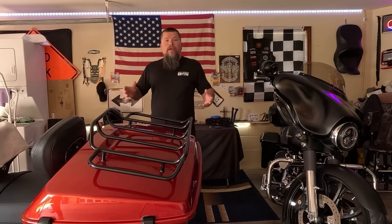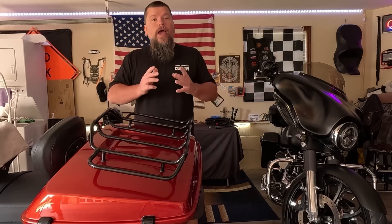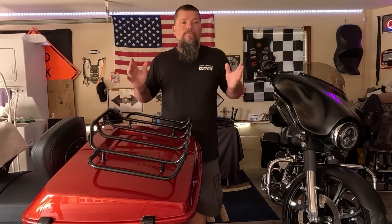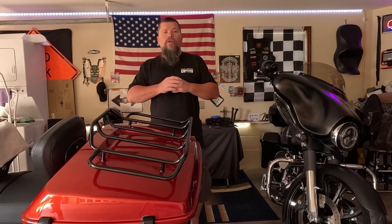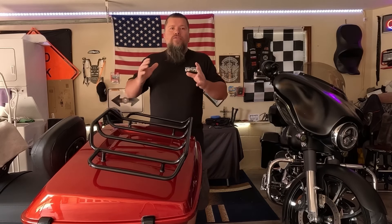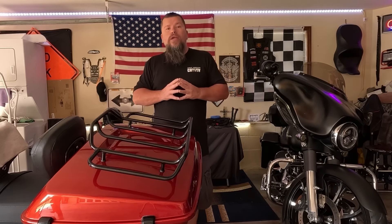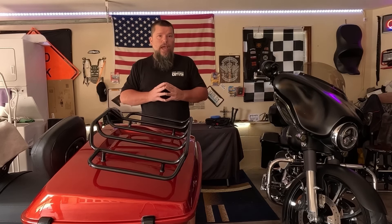Welcome back to the channel, welcome back to the compound, to the Bad LSX Garage. Glad each and every one of you decided to stop back by this week. We are going to paint with spray cans and I'm going to give you a show quality paint job with those spray cans.